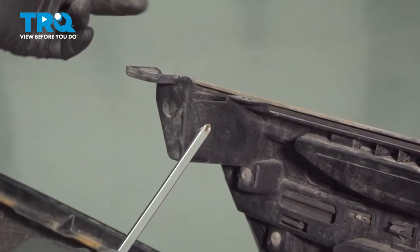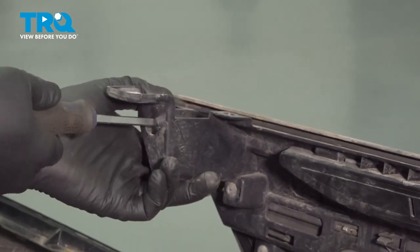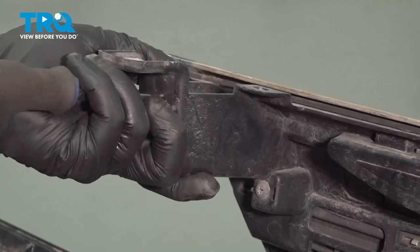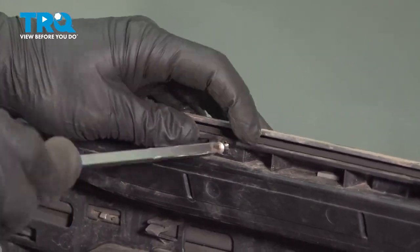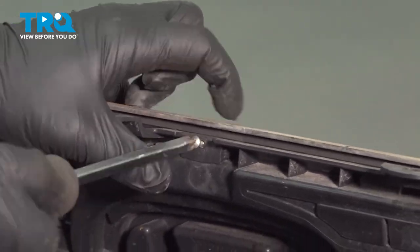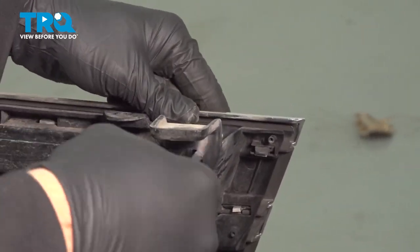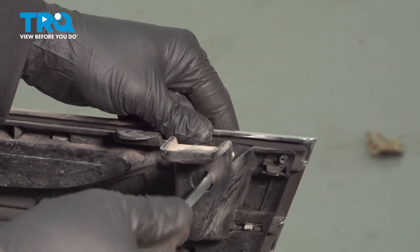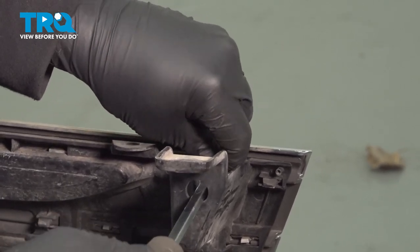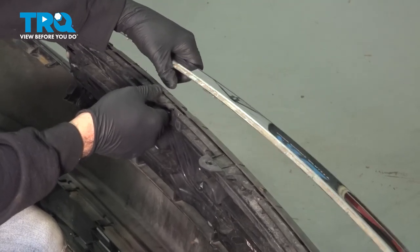Now that we have both sides disconnected, let's go ahead and grab that bumper, reach around behind the grille and support this, then go ahead and pull it away. Using our Phillips head screwdriver, we want to go ahead and remove the five screws across the top, running right through the mounting bracket. Grab that molding and just work that off.